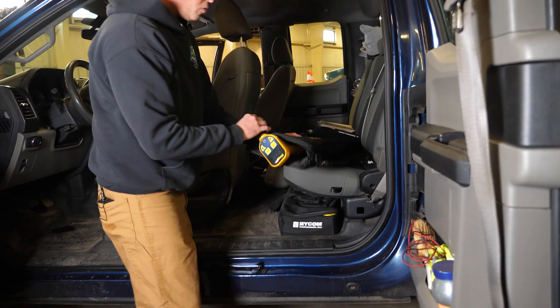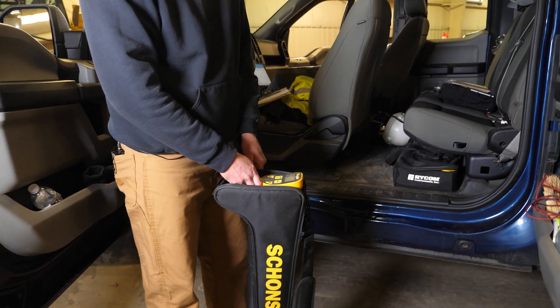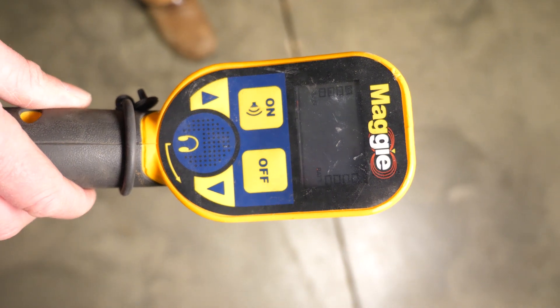Back here, a couple of the tools — we have a metal detector, which we can use to find all of our stop boxes, which is our valve box out at the street that we shut off for emergency uses.